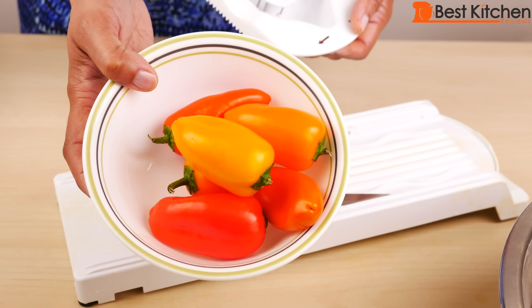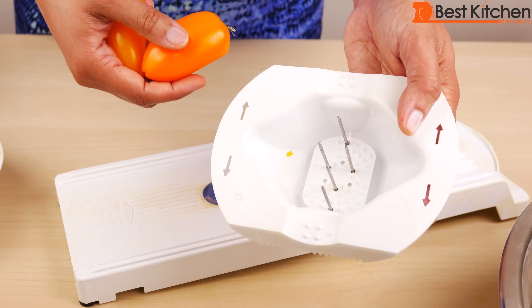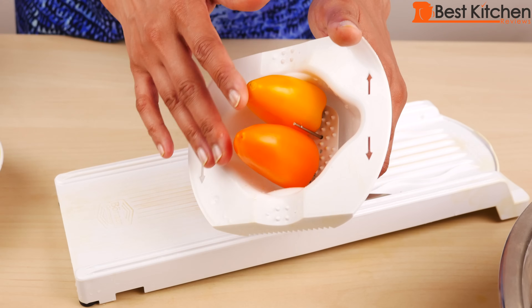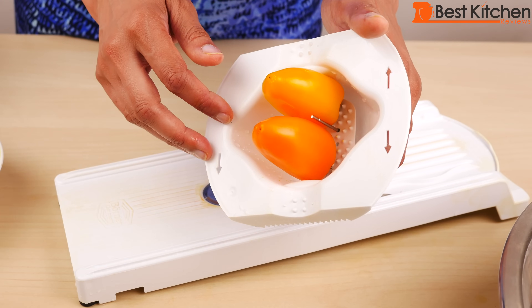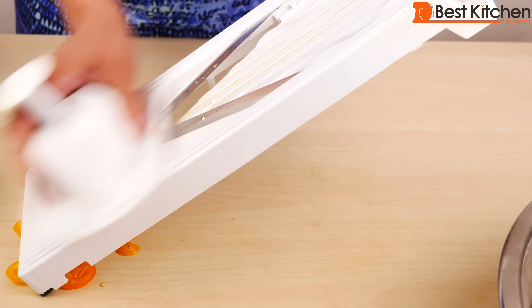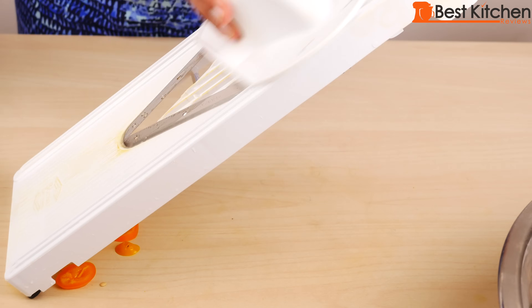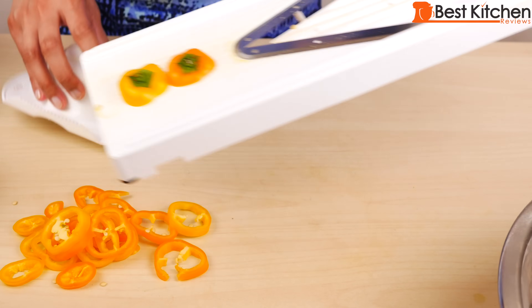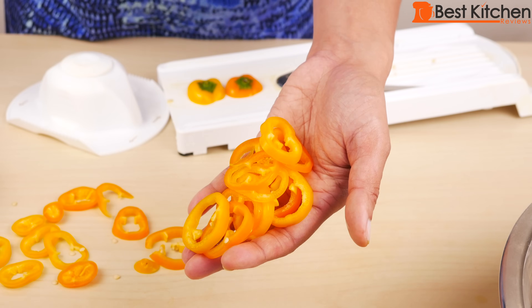If you want to slice something smaller like these cute peppers, you can stick them right in the holder. You can do a few at a time for smaller vegetables and fruits. Again, you get perfect slices.